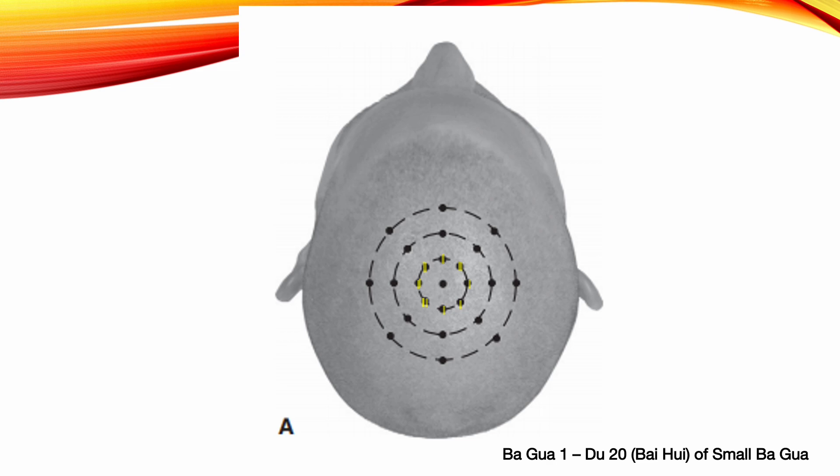Bagkwa 1: Du 20 of Small Bagkwa. Choose Du 20 as the middle point. This is a group of 8 points: anterior, posterior, left, right, upper left, upper right, lower left, and lower right from Du 20. Each point is 45 degrees from the next.